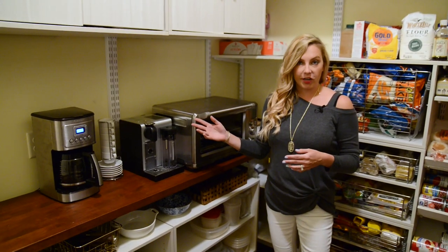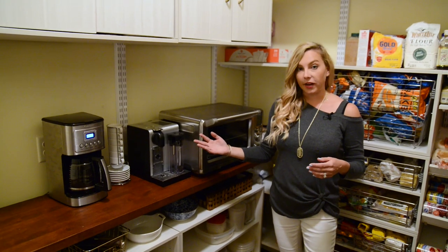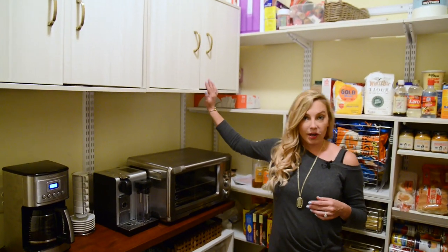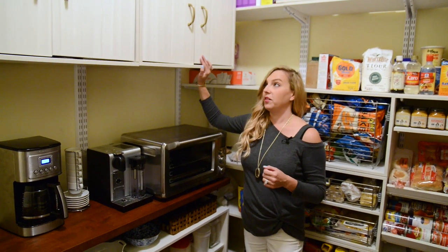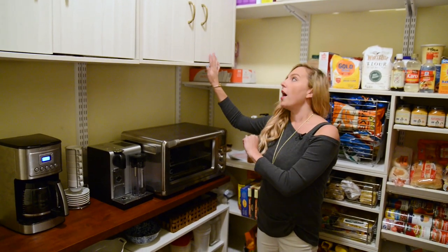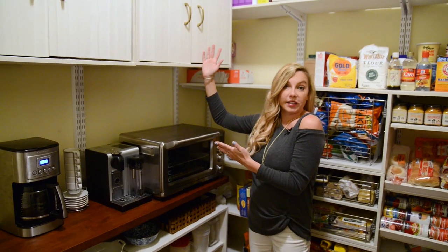By having my coffee maker and espresso maker in here, I didn't want to go traipsing back and forth to the kitchen for cups every morning. That's where these old boxes with doors really came in handy because it gave me the ability to have some hidden storage that's more like a kitchen cabinet.